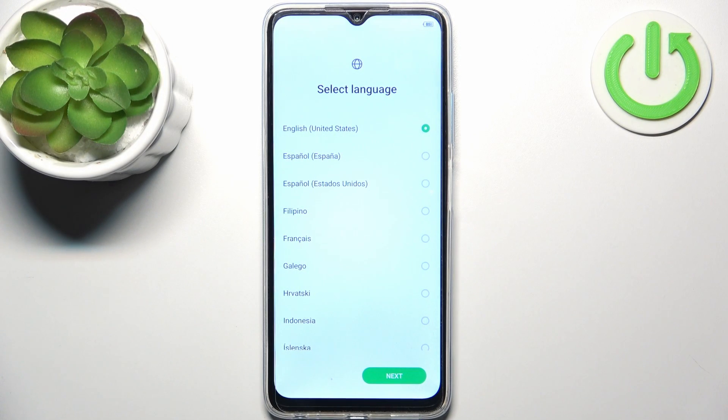Here I have Infinix Hot 30 Play, and today I'm going to show you how to set this device up.